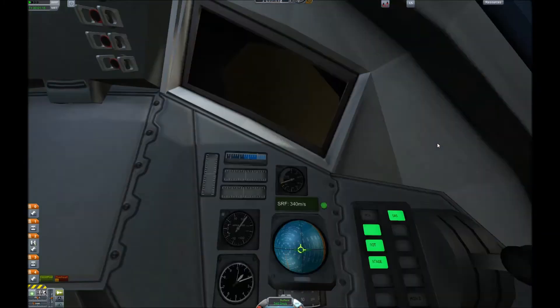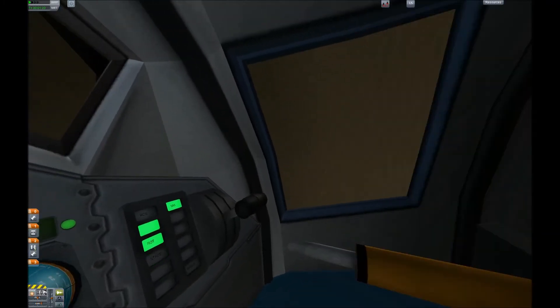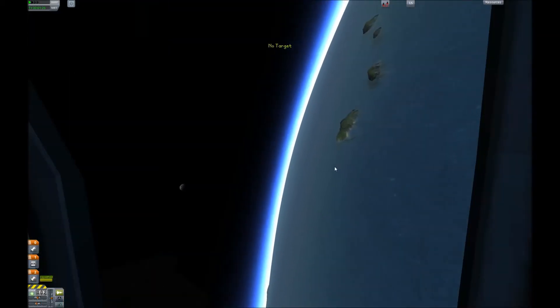You can switch to IVA view with C, and then switch among the Kerbals' views inside with C again. You can double-click windows to press your face up against them.